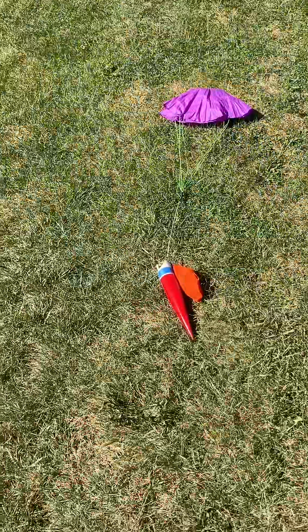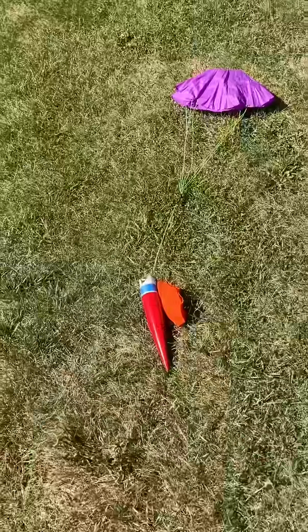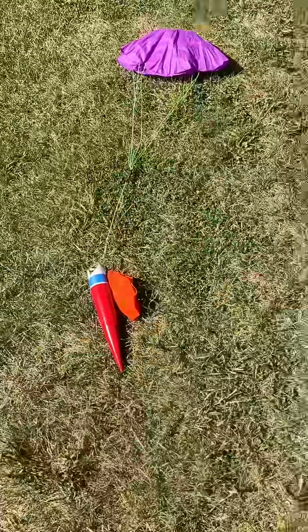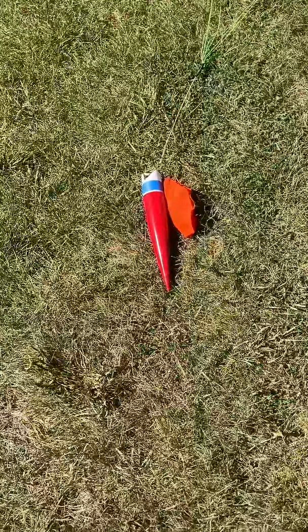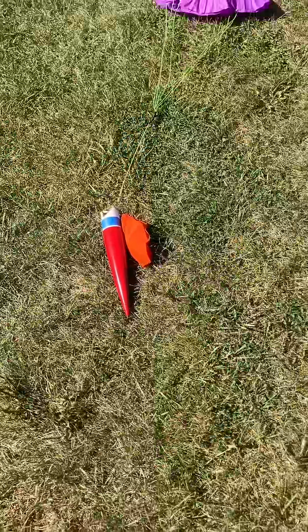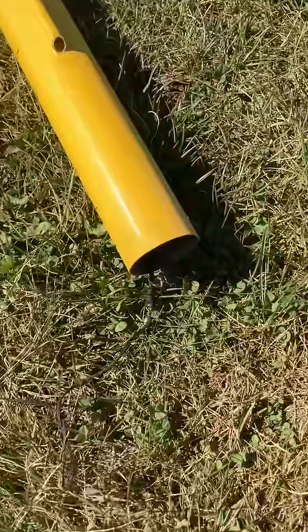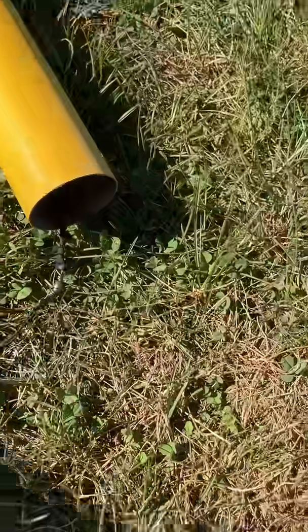Here we go again — this is a Lock Precision rocket. These are very, very tough rockets. They come with a very nice parachute and it actually comes with a Nomex blanket for your parachute. What I like doing though is I like to add a swivel right here — you can see that there's a swivel here.